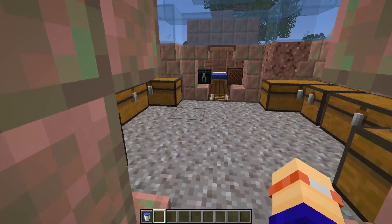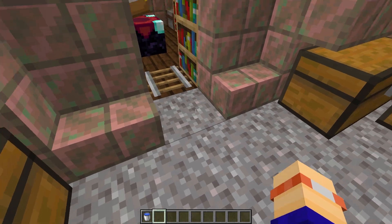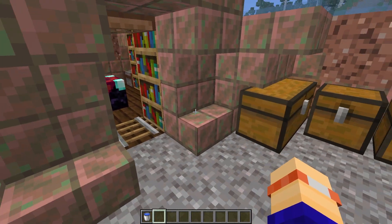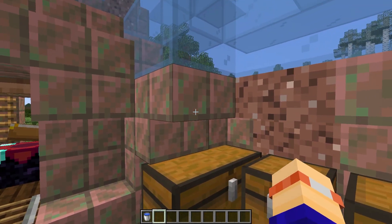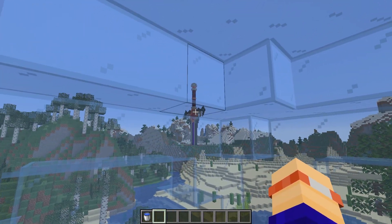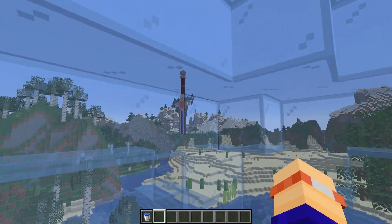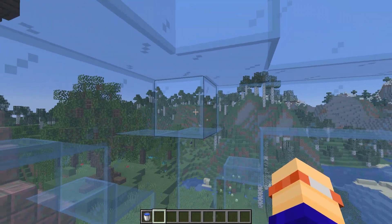We're going to start filling this entire dome with water. Make sure that you don't click onto either of these blocks so you waterlog them, and make sure you also click on the full block so you don't accidentally waterlog outside of the build. It should then spread, and we're looking to bring the water up right to this level — there's going to be an air gap right at the top of the build, so bring the water up as high as this sticking-out block.